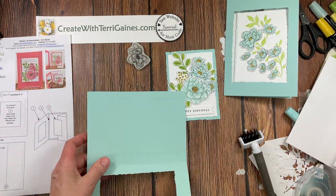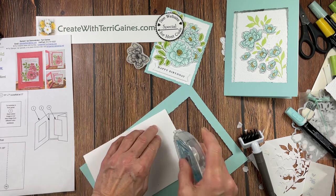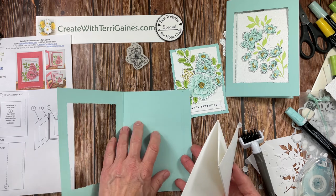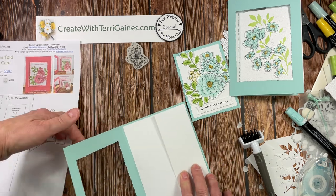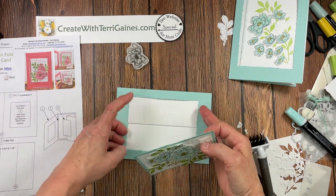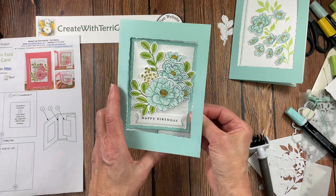We'll repeat that again for the second card — put adhesive on the back. This is our front; this is our inside base. Rotate it, put it with equal spacing, close this, and put the adhesive right here. Hold it up so it doesn't touch that panel, get this section to align with your Deckled decorative edge, let it fall into place, and now you have your fun fold window card.